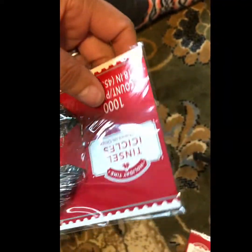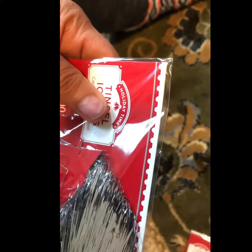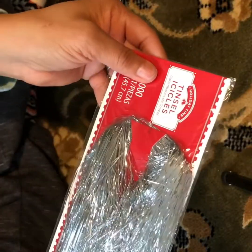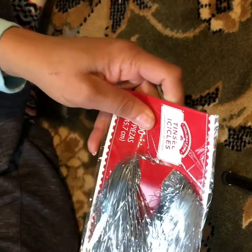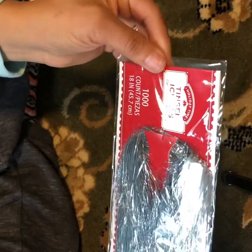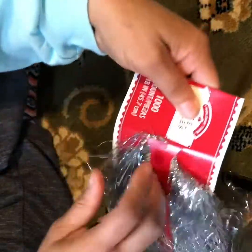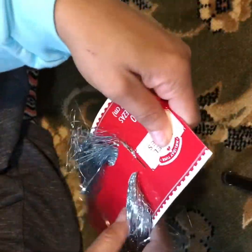See how your tinsel comes in the package — it has a little tab that's holding it in place. You want to try to keep it up under that tab until you get straightened out.